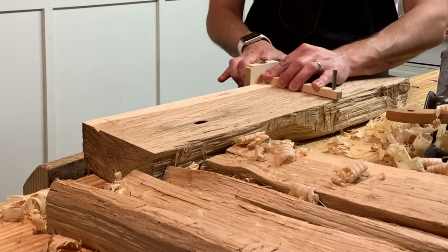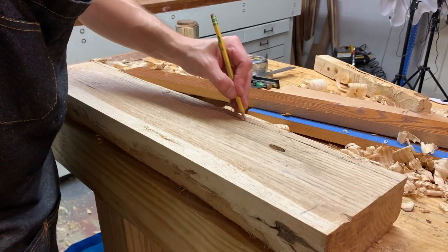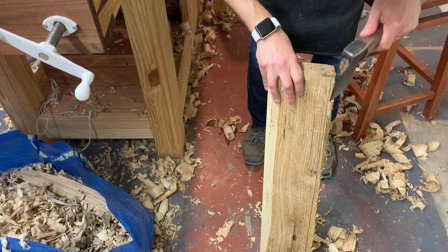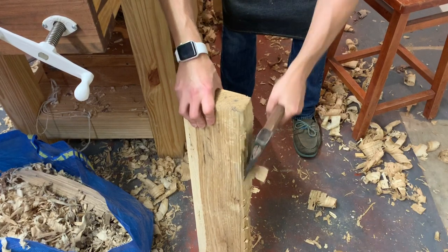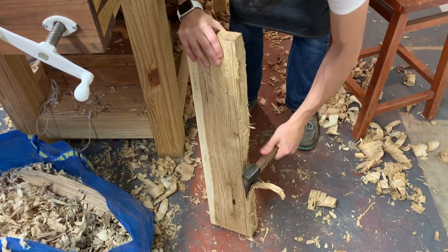Like any other time that you square up stock, you just have to mark your lines with a marking gauge to get a good parallel set of edges. I'll hatchet down or remove the bulk of the waste, trying not to destroy the edge on the concrete floor. And after that, another round of scrub plane and joiner plane.